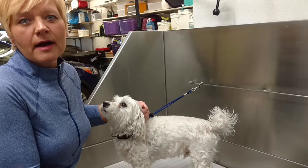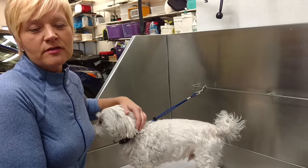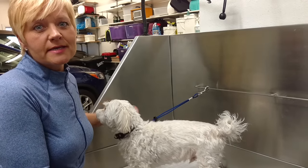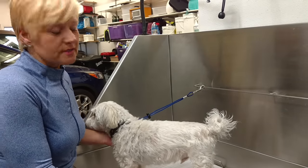Typically it's done by a vet or a groomer, so if you have your dog groomed on a regular basis, it's something you can talk to your groomer about. Some do it, some don't. But I just want to kind of show you the basics of how to do it if it is something that you want to do yourself.